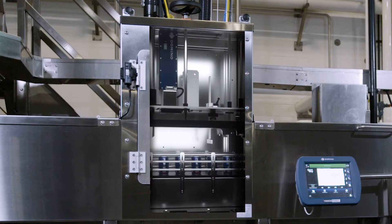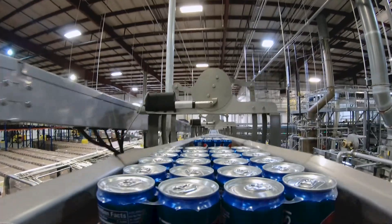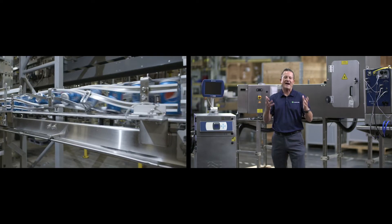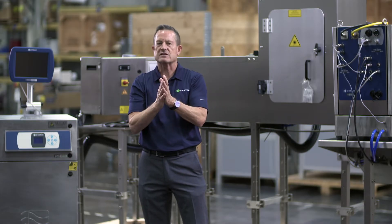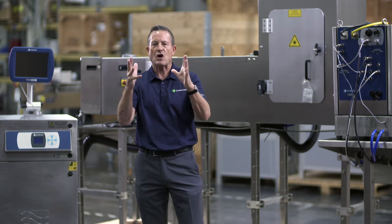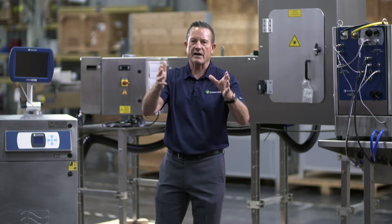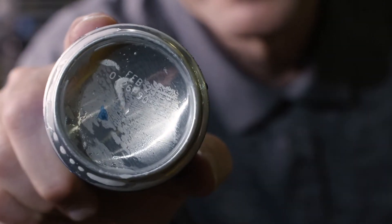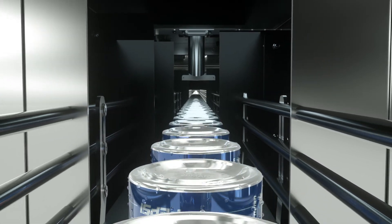We needed to develop a laser that would be viable and workable in the hottest environments on the planet. In addition to that, we needed to be able to print on the fastest line speeds on the planet. All of you in the beverage industry know those fastest lines are 2,000 cans a minute, 2,500 cans a minute — that was our objective. We needed to print on the fastest can lines in the world, and at the same time print a large character that was visible without compromising the integrity of the can.